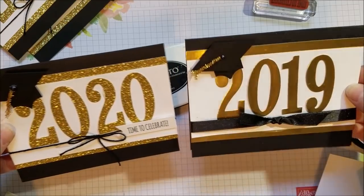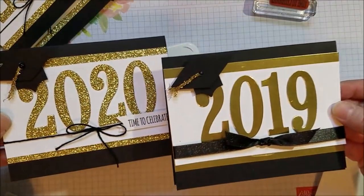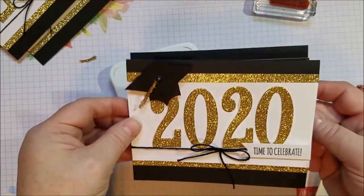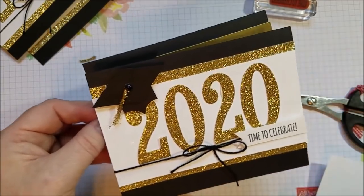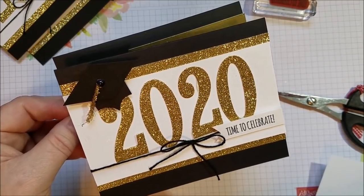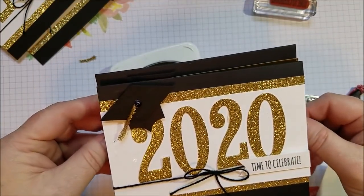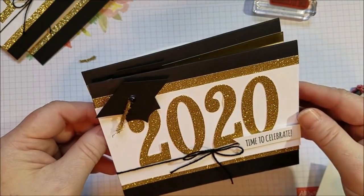So which do you like better — the Glimmer or the Foil? I kind of think the Glimmer. Show me your graduation cards! I have a Beth's Paper Cuts idea sharing group on Facebook where you can share what you're doing this year — just search 'Beth's Paper Cuts idea sharing group.' I'd love to see what you're doing. And if you don't already have a Stampin' Up! demonstrator, I would love to be yours. I have a Frequent Buyer Rewards program where you can earn free stamps, and I always send a hand-stamped thank you. Thanks so much for watching. Bye!